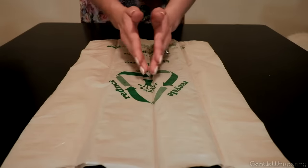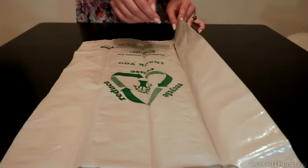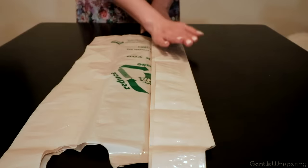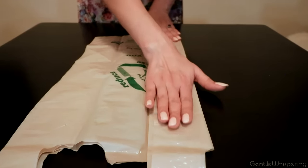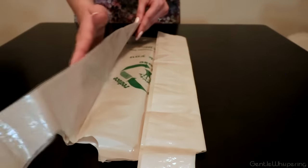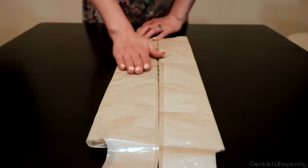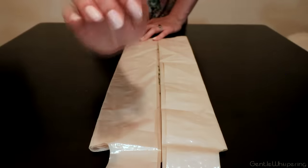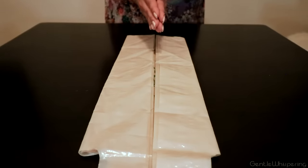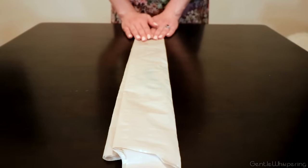We're going to fold it into the middle, starting from the edges with the handles. So we fold one inward, like so, then press and gently smooth it out. Then I'm going to take the other side and do the same action — press and smooth. Now we just have to fold it into the middle, inside out. And voila — that's our fold. One more time, ironing it out, and voila.